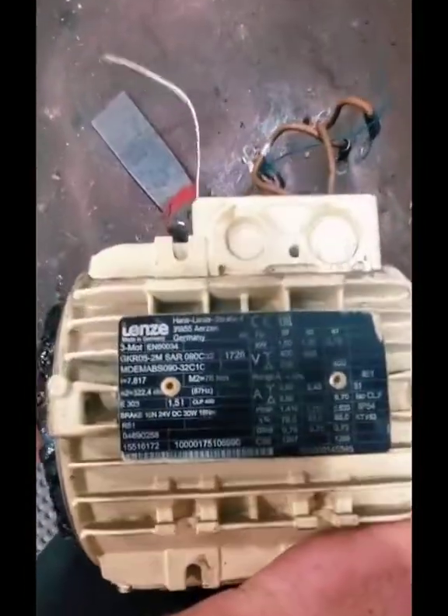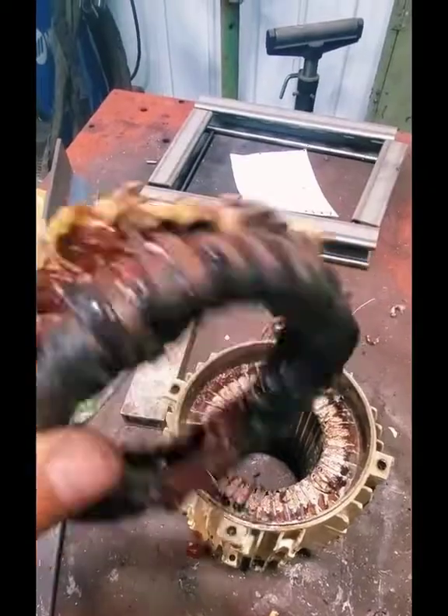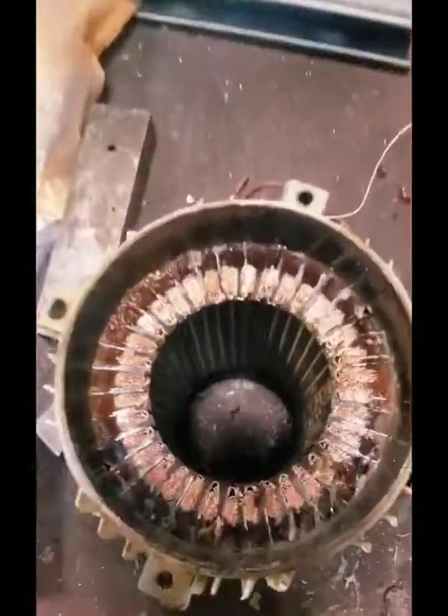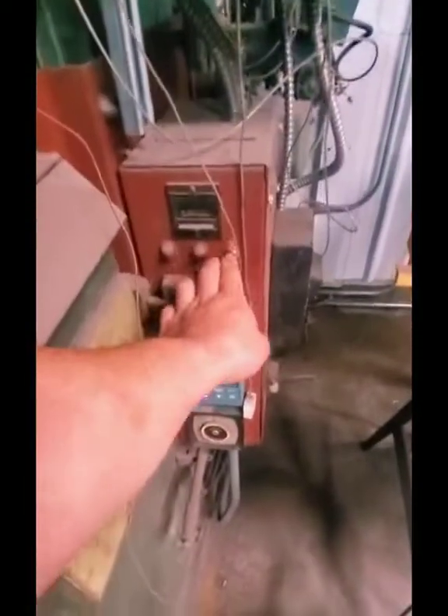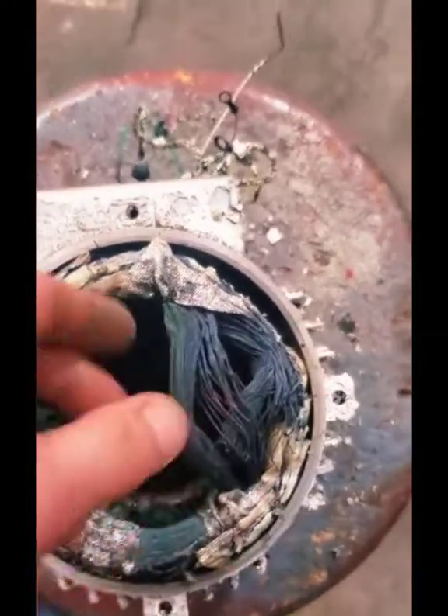That is completely burned up and I'm gonna show you how I fix it. First thing we're gonna do is cut off one end of the winding. We're gonna put it in an oven and burn this thing at around 650 degrees for about six hours. Normally I start work at 7 a.m. but I'm opening this oven at 5:40 because they need this thing back ASAP.